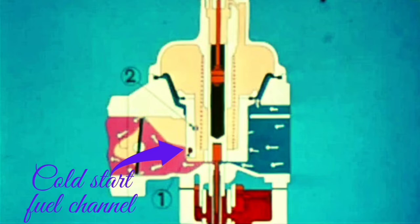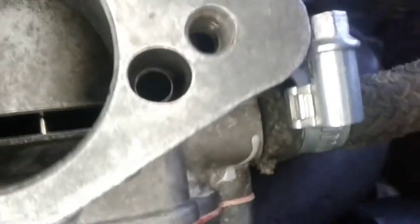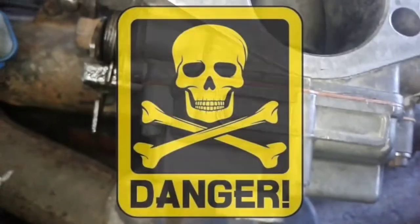To channel 2. This channel 2 terminates at the venturi between the vacuum plunger and the choke flap. So the engine receives extra fuel to facilitate cold starting. Always check the floor chamber valve first, just to make sure you don't want to spend days chasing your tail. This is the carburetor that I put on my engine to see how it would work.